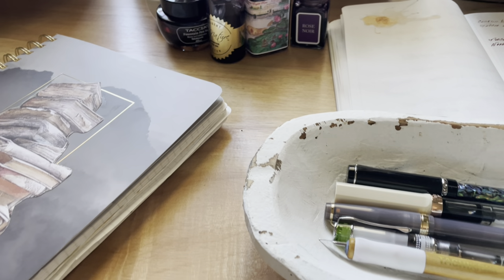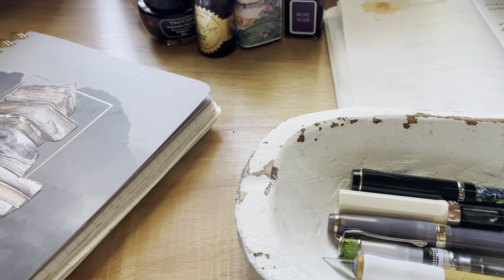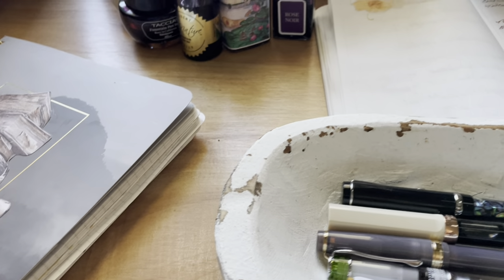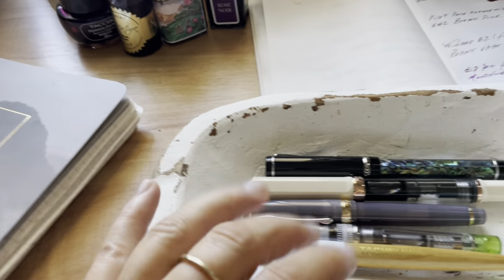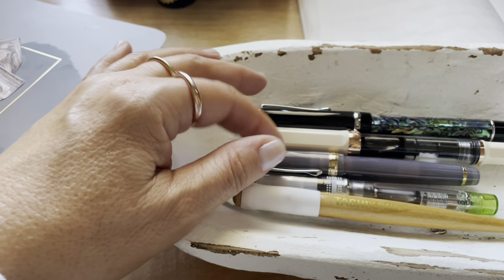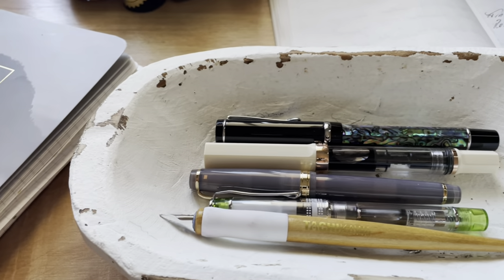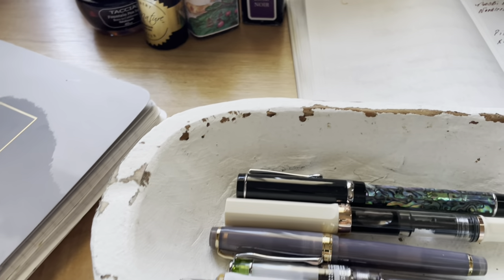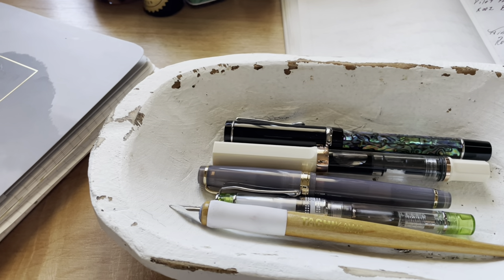Hey guys, welcome back to my channel. My name is Donna, I make videos about stationery things because I'm obsessed. I really love fountain pens — writing with fountain pens. I always say these are kind of like crayolas for adults because you can fill them with all different kinds of inks, and it just gives you that same sort of satisfaction.